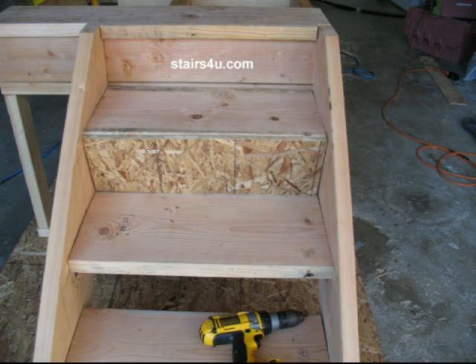So keep watching our videos and hope that you can learn how to build your own stairs one day. And if you already know how to build your own stairs, then quit watching these videos.